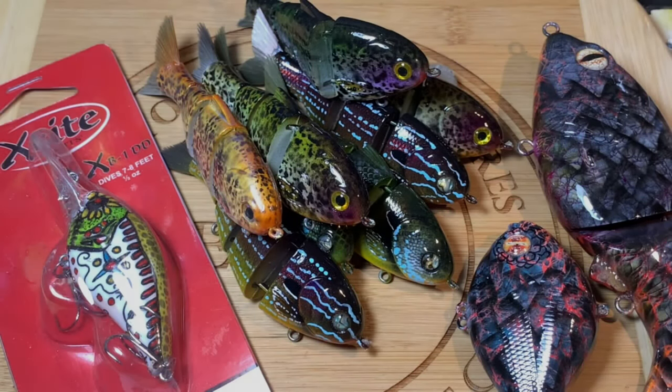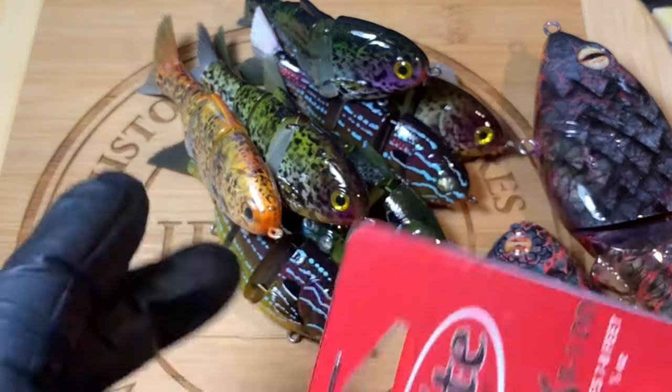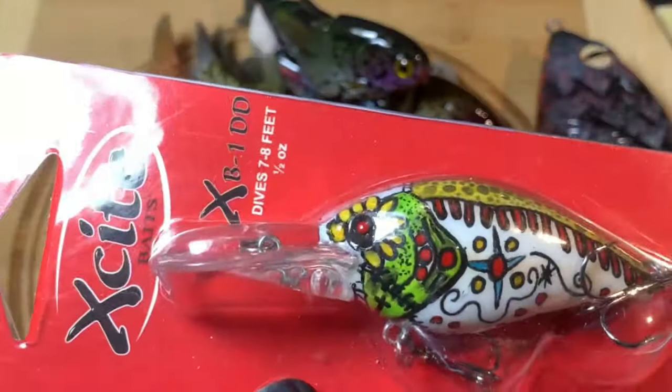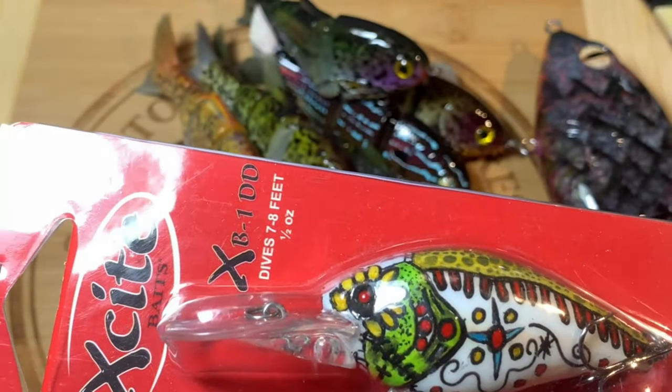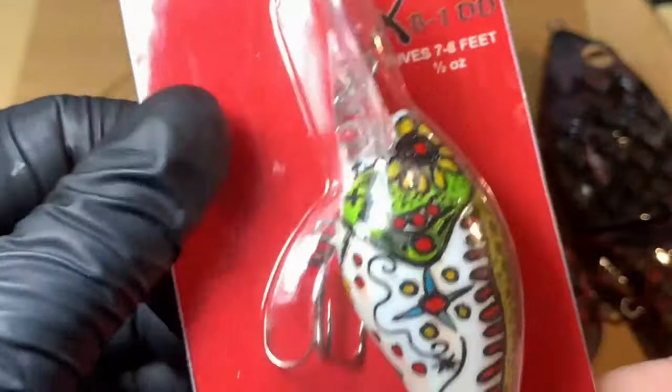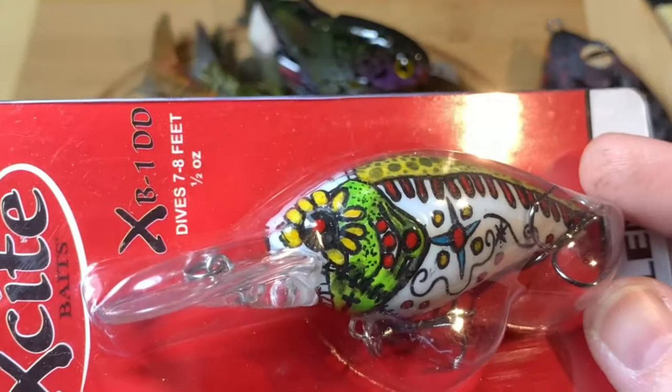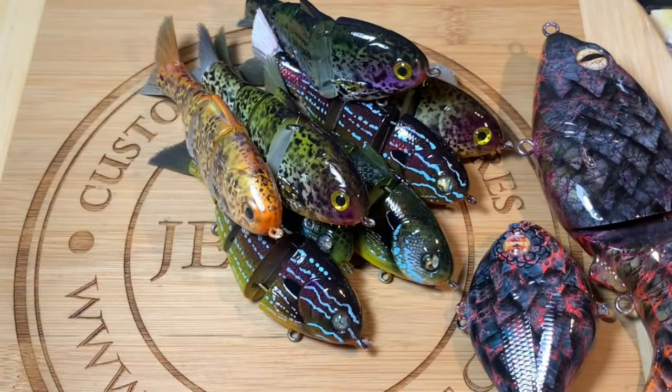Good morning fish heads, Jen Carvassi at Jekyll Baits and this is your Monday morning bait call. It's been a good, productive weekend — I have been in the shop all weekend. First up, the sugar skull bait: today is Día de los Muertos — Feliz Día de Muerte — and this is the sugar skull going out to Dolly Diaz Gilly this morning.